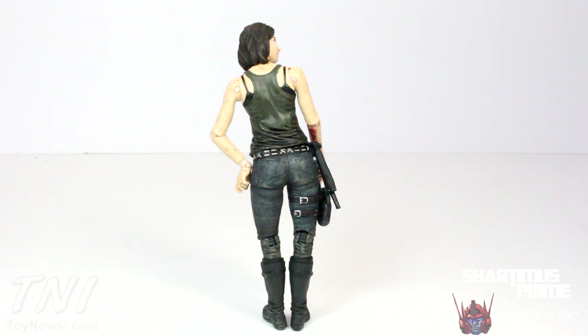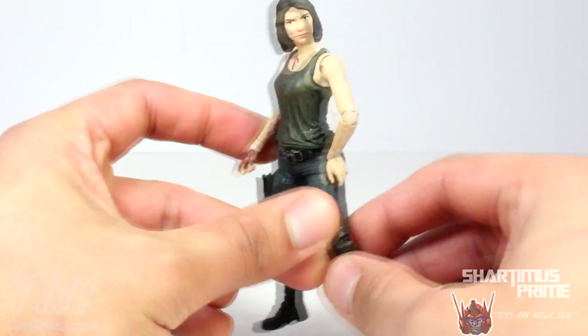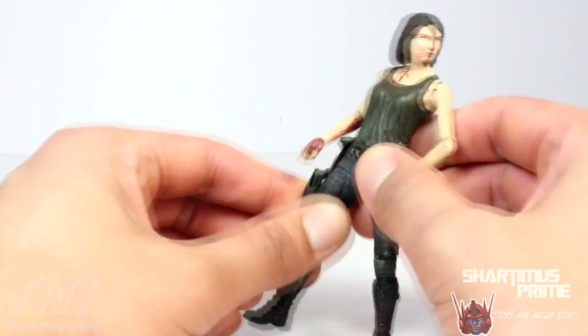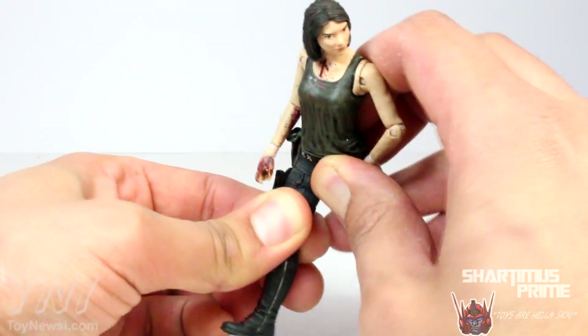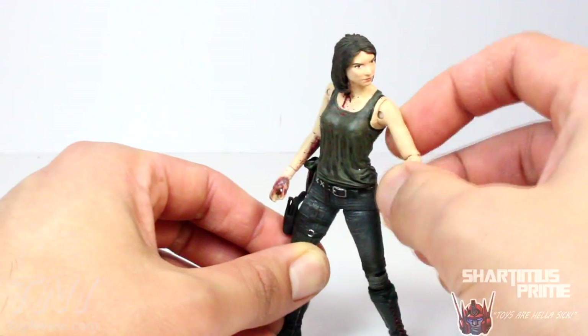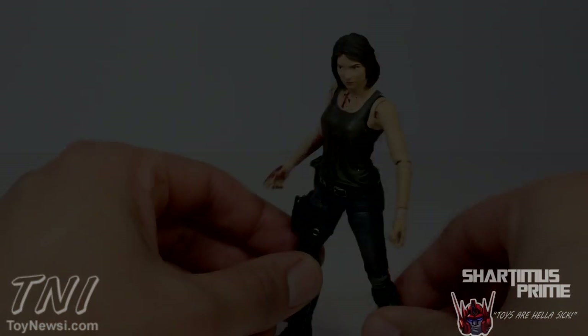To see how short the figure line is compared to your average 6-inch figure, here she is next to the Marvel Legends Big Time Let Down Spider-Man. To be totally honest with you guys, I don't think this is necessarily the best Walking Dead TV series figure that's come out. The paint applications on the face are a little bit ruined and the articulation isn't really so great. But because I'm a fan of Lauren Cohan playing Maggie, I just had to get it. Otherwise it's not really a must-get figure. Please check out ToyNewsEye.com for the latest in action figure news and a photo gallery of this figure review. Hit the like button, leave a comment, and don't forget to subscribe. Peace.